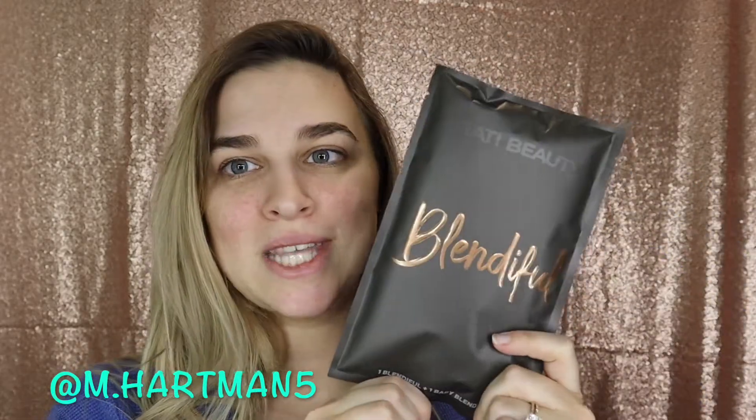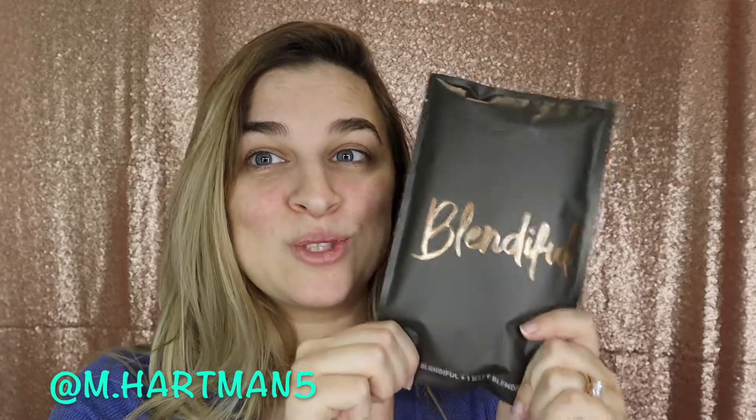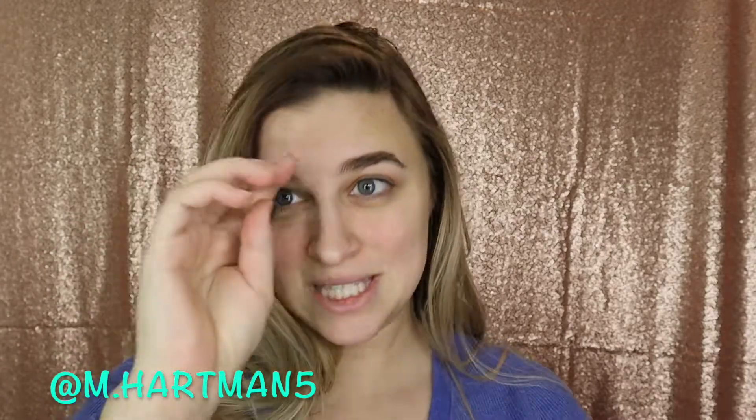Hey everybody, welcome to today's video. I am so excited because we are going to be testing out the new Tati Beauty Blenderful. I ordered this right when it came out. And we are also going to compare it to the Beauty Blender. I want to see does it work just as good? Can it give you more coverage, less coverage? What's the tea? Because we all know Beauty Blender is like a go-to right now. So I want to compare it to the Blenderful and see what that's all about.